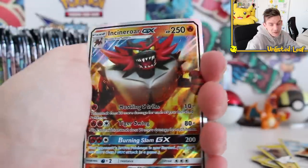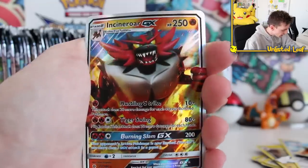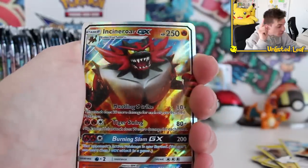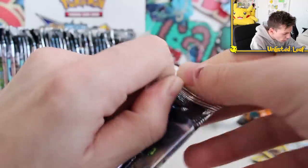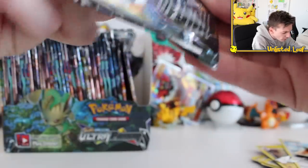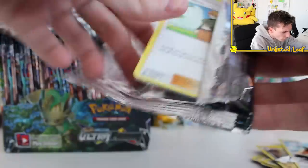Incineroar GX. Now I'm getting pretty bummed that we don't get a full-art — these GX cards seem subpar. But the point is we're getting a GX in literally every single booster right now. Incineroar GX for the win. Solgaleo, bring home a gold card — that's all I want. Maybe even a full silver. Who knows what they're putting in these fake ones?